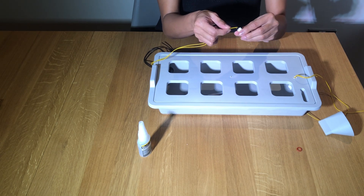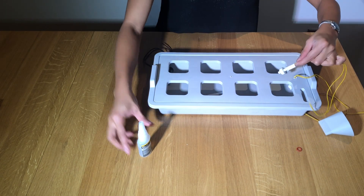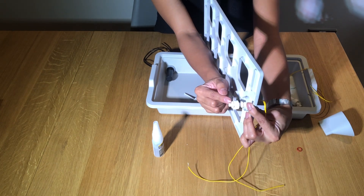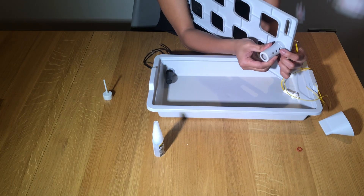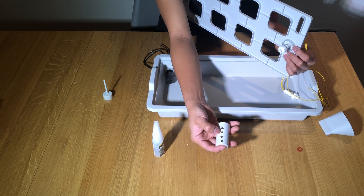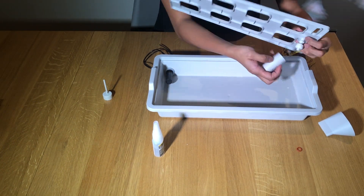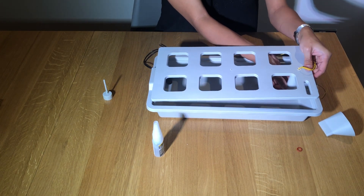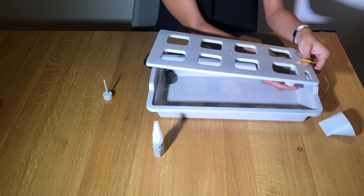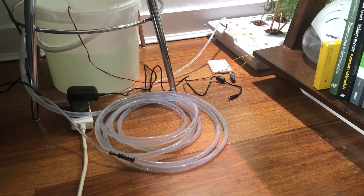We extend the float switch using a small PVC tube and fix it in place with instant glue. We also drilled some holes in the cover because the water was going in too slowly, which made the water level reading inaccurate. When you put the cover back on, make sure it faces the wall and not the plants — otherwise roots may grow in and get entangled with the switch.